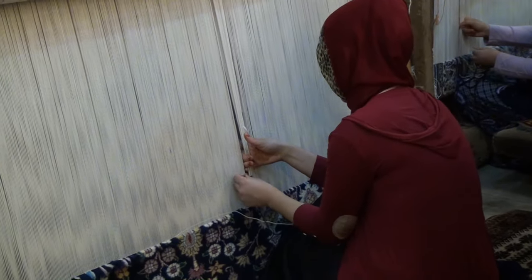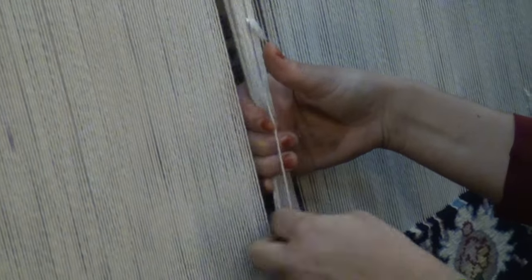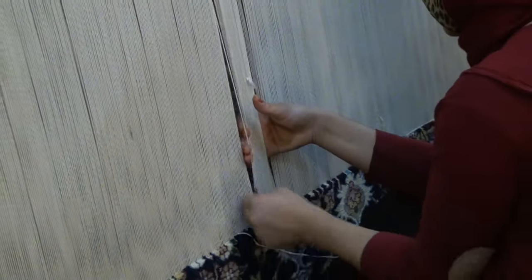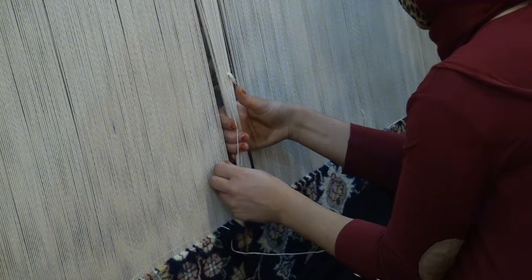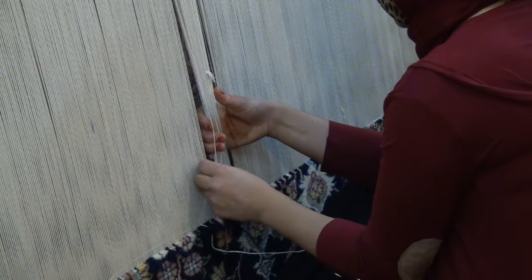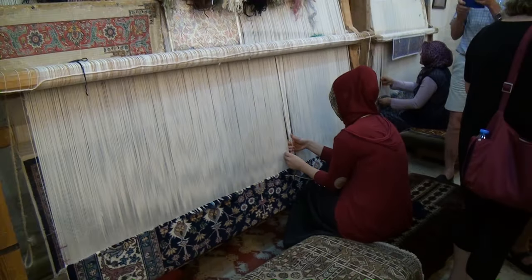It's hard on the shoulders, fingers, and eyes, so they use guidelines. They don't work 8 hours straight — they work 10 or 20 minutes, then take a break. You cannot force them; it has to come naturally. In one day at that quality, they produce about three and a half hours of actual work. That's why it takes a long time. One square meter size.